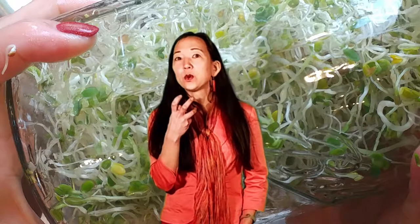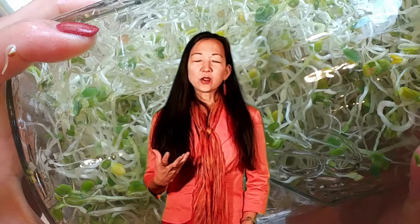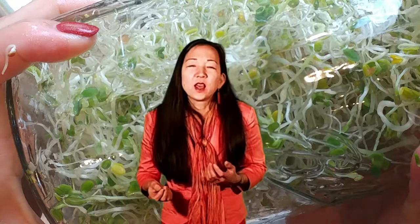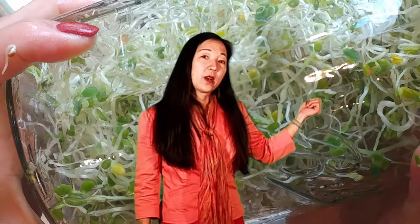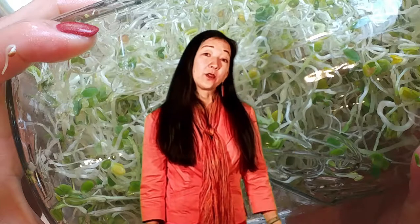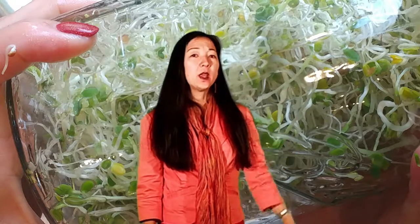If you're wondering whether they're moldy, you can smell them — if they're moldy they won't smell good. Also when you rinse them, if they don't bounce back after about six hours and they're kind of mushy, then they're moldy and you can compost them. After that last day, put them in the refrigerator. They will mold if left out after they're ripe, so refrigerate them and they'll last about a week or so.